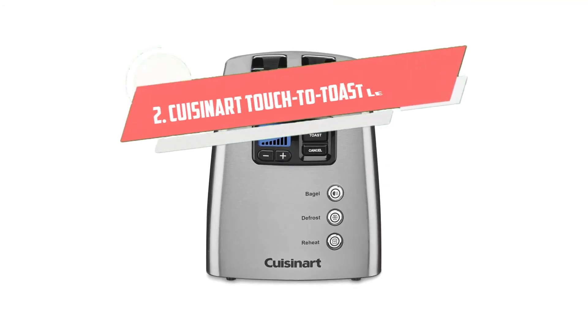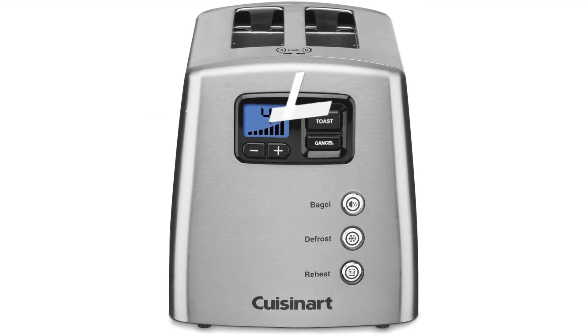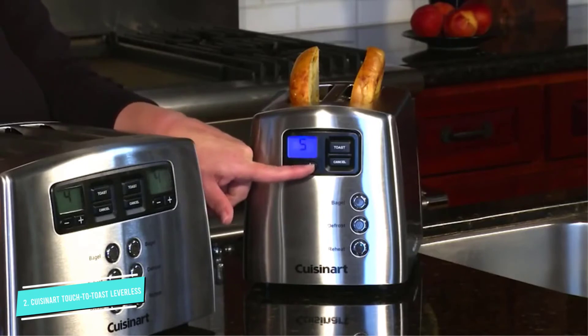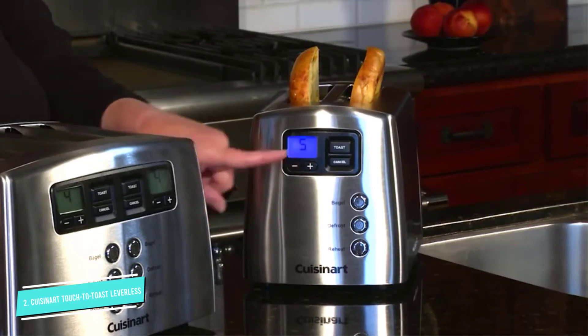Number two: Cuisinart Touch to Toast Leverless. This is the future of toasters, with a lever-free design that lowers and lifts the toast automatically, and an audible alert lets you know when the toast is done. The LCD screen includes a countdown so you can see at a glance how soon you'll have toast to butter.